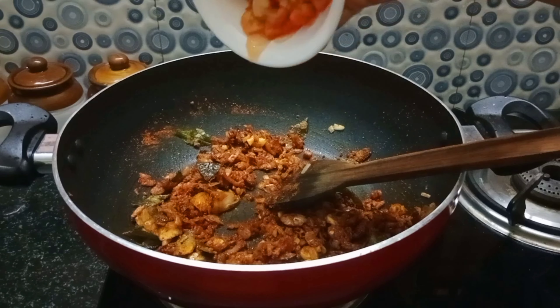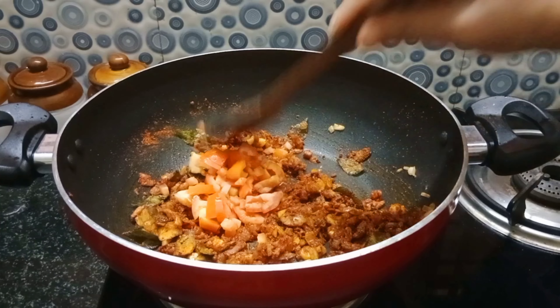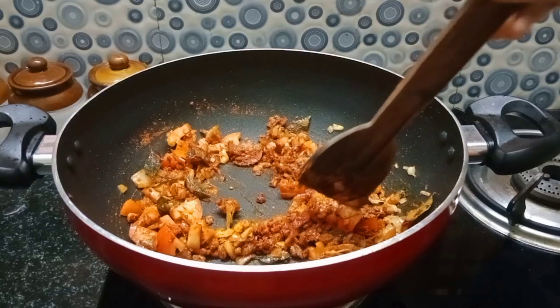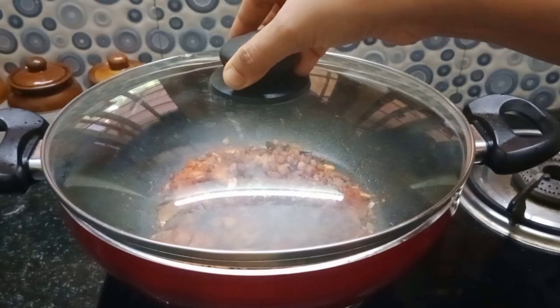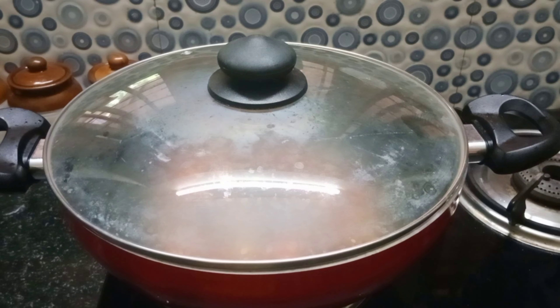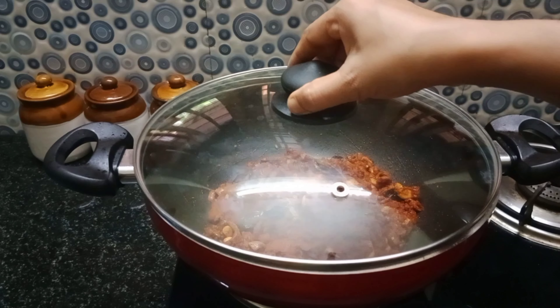After this, we have to add a thakali. You can add a little bit of thakali. You can add the thakali to a pula. We will use this for 3 to 4 minutes. You can add the thakali to make it very thick.